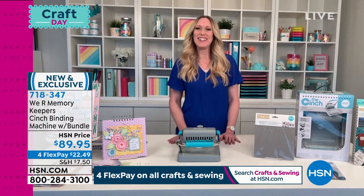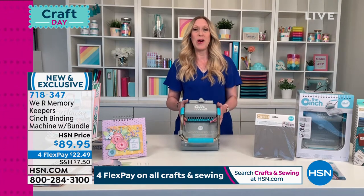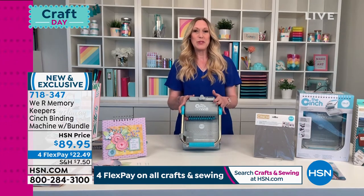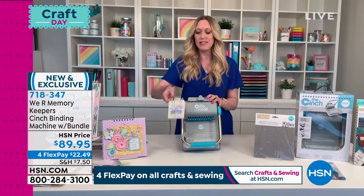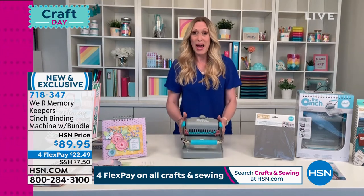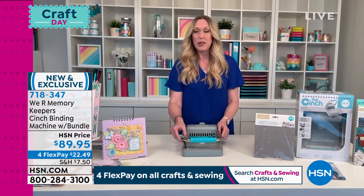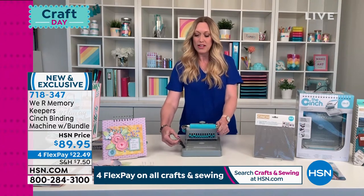I'm so happy to be here and really happy to bring you this tool. This is actually one of the tools that We Are Memory Keepers is best known for — it allows you to bind books from all the way down to pocket notebooks all the way up to a 12 by 12 personal scrapbook album. And the reason why it's called the cinch is because it's really easy to use. It's surprisingly easy.